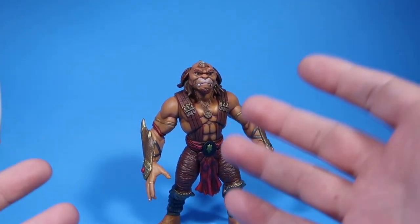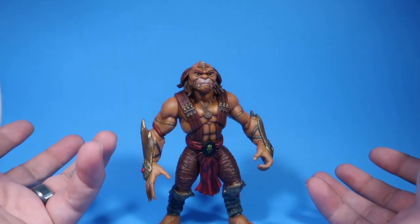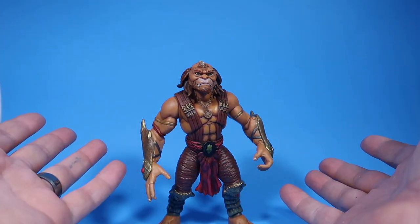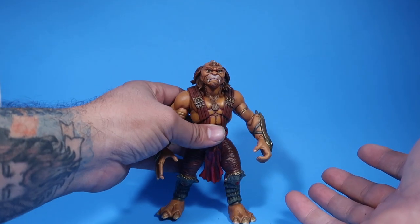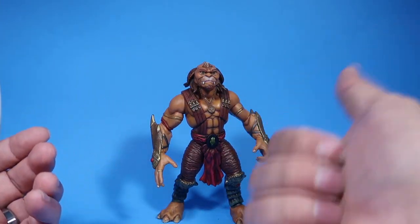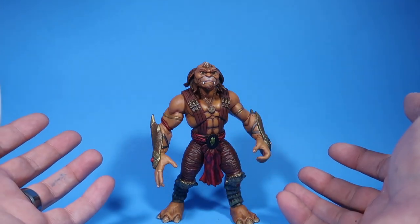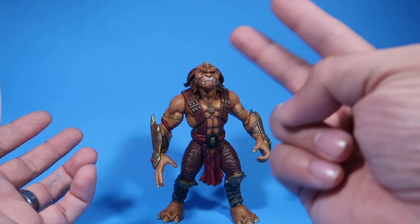So as far as Archer goes, we are completely done with the review. I hope you guys enjoyed this little video. If you guys did, please don't forget to hit the thumbs up. If you're new to the channel, please don't forget to subscribe — because if you guys do, guess what? You guys will see me on the next one. Peace.